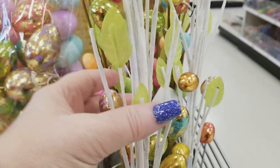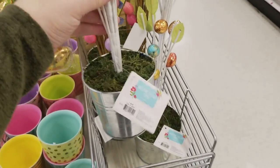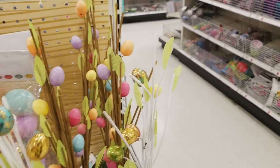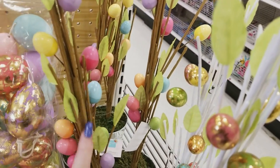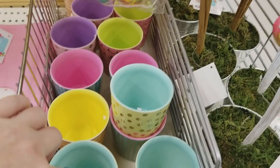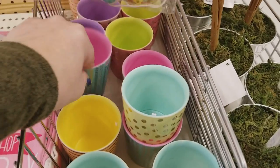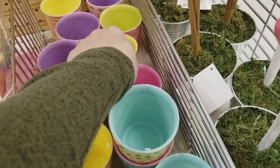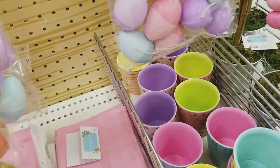And then we have the egg trees — these are $5. Really pretty when you pull them out. They have two different ones: this color and then ones with the gold. And then these little votive holders, really cute — $4. I'll show you a couple of the designs, really pretty. As everything comes falling down on me.